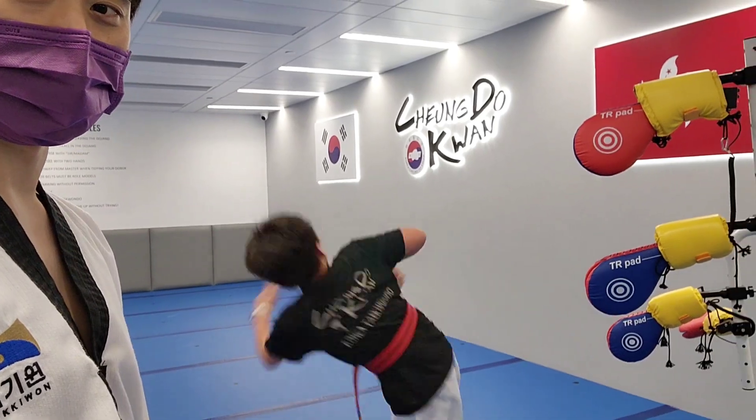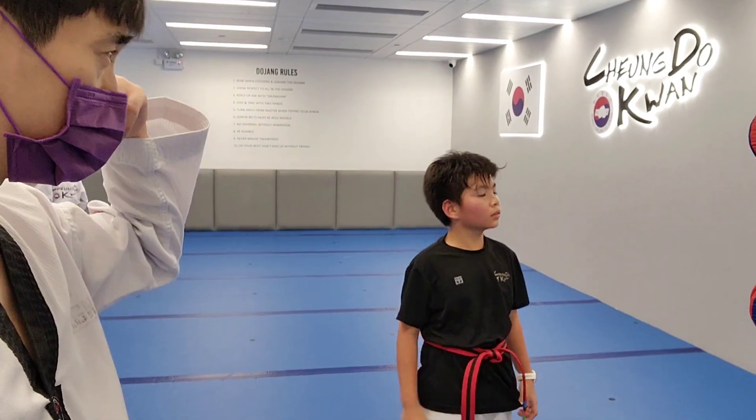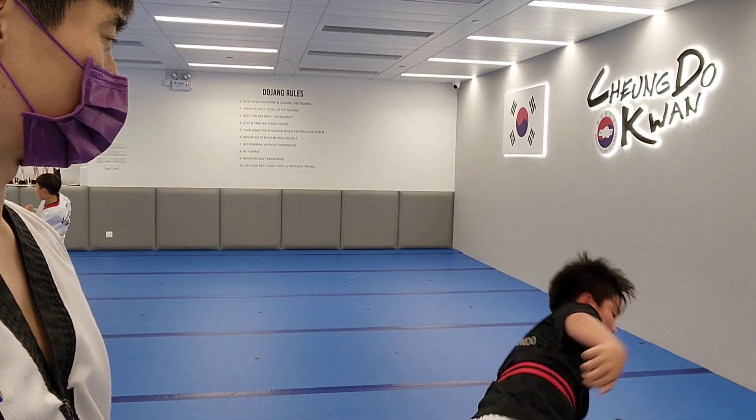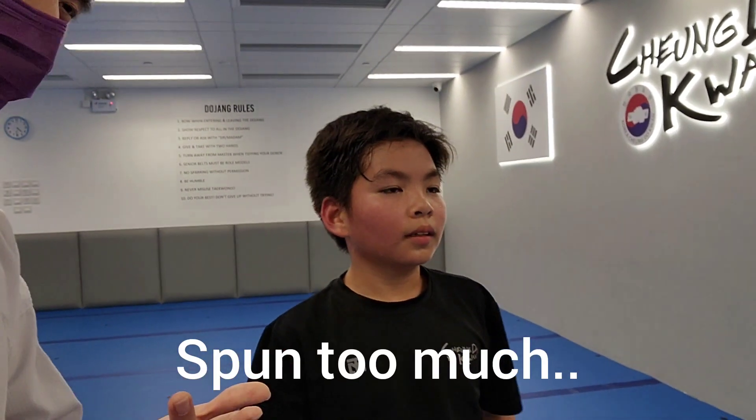Black ball test this year. Oh, nice kick Blake! That was really good. Memorize that movement — I want that muscle memory. Do you know why that happened? Because you spun too much.